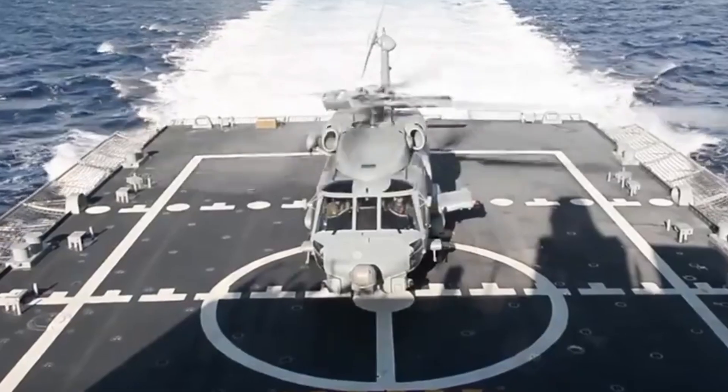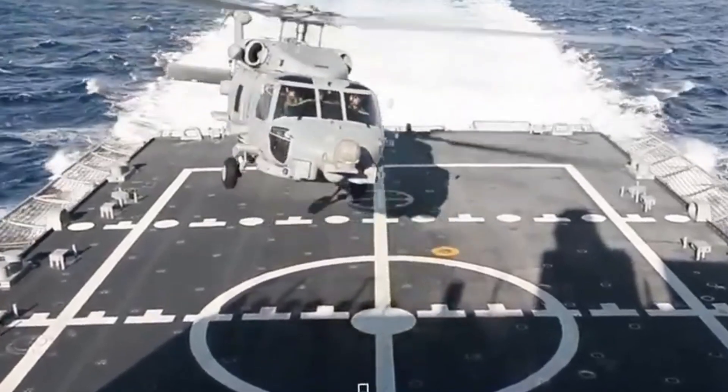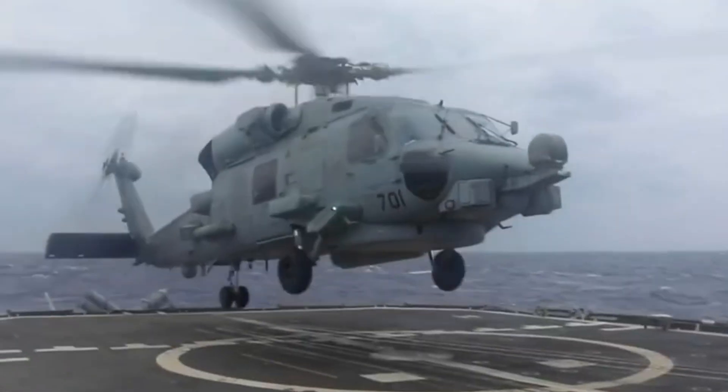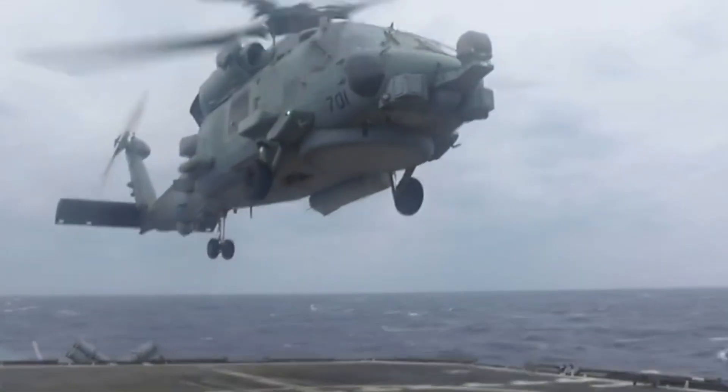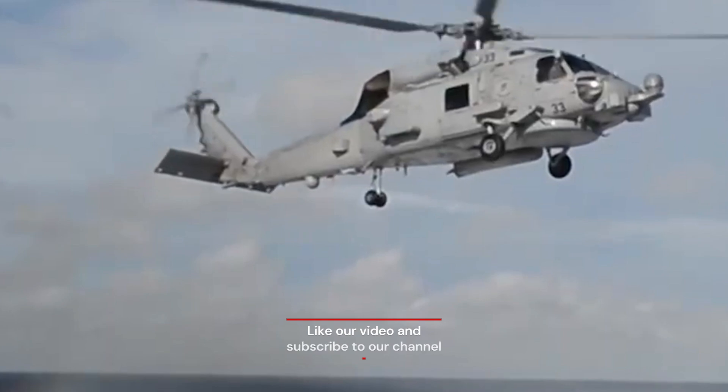There are several variants of the SH-60 Seahawk, each tailored for specific roles. Common variants include the SH-60B, SH-60F, HH-60H, MH-60R, and MH-60S.